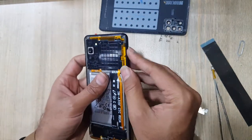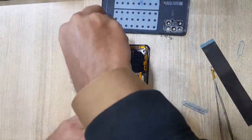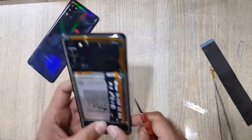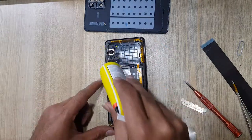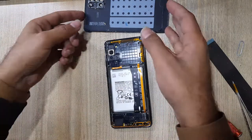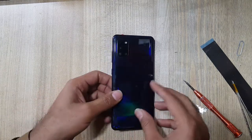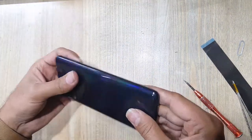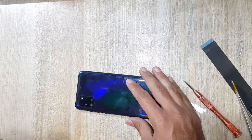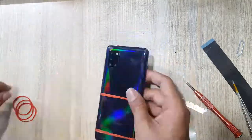Insert the SIM tray in the phone. Put back all the screws. Apply gum on the place of the back cover, then install the back cover. In the end, use rubber bands for good fitting and remove the rubber bands after two hours.